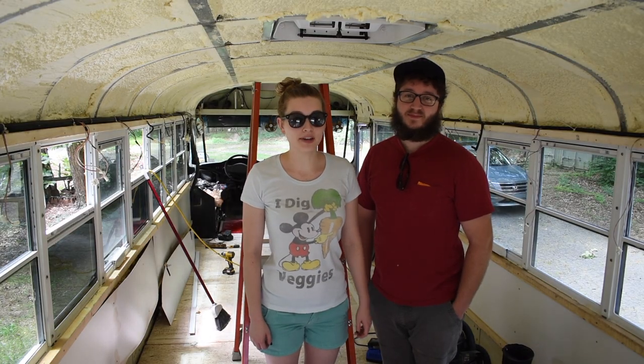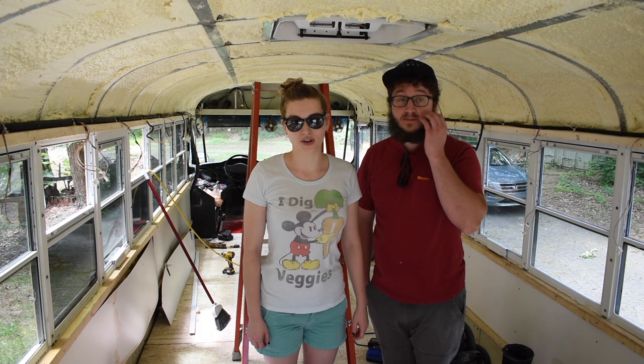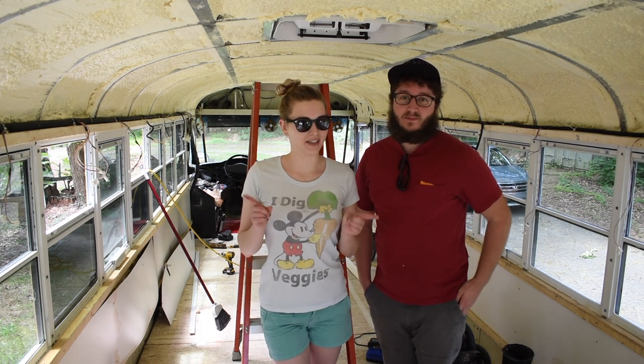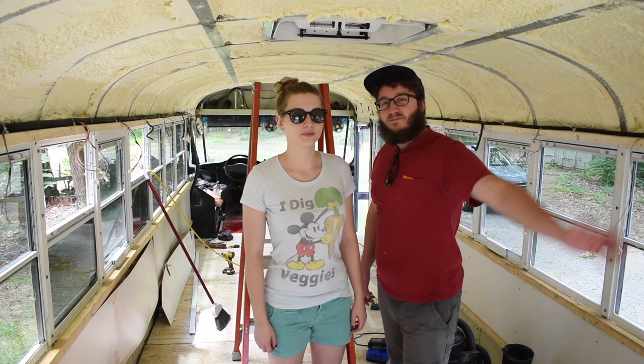Hey guys, we've been gone for a long time because we've been working super hard on trying to start our own business — updates on that coming soon. What we're doing today is putting in our Maxxair fan that we got.